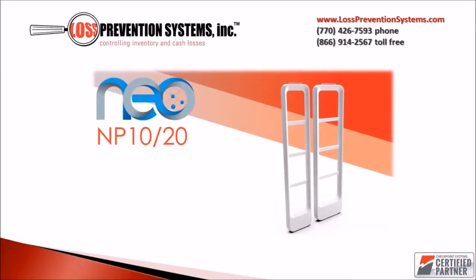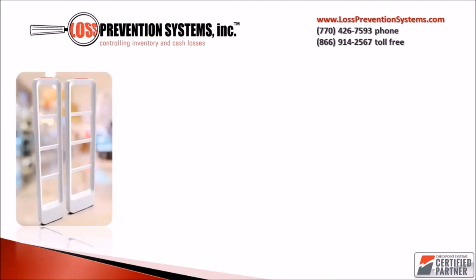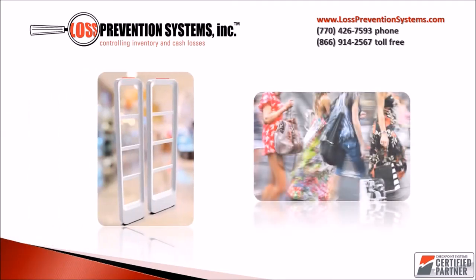The NEO NP10 and NP20 EAS systems are the new range of checkpoint wireless sensors that revolutionize what EAS systems are today. Boasting a sleek and contemporary design, the NEO offers something that is completely different than traditional EAS systems.